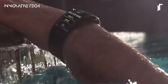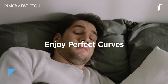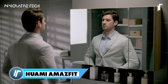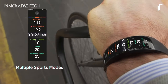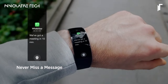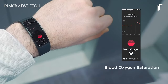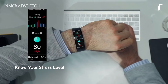HUAMI AMAZEFIT X Curved Smartwatch. The HUAMI AMAZEFIT X represents a leap forward in wearable technology, seamlessly blending futuristic design with practical functionality. Its striking extra-wide curved AMOLED display, boasting a remarkable 92-degree curvature, ensures a comfortable fit on your wrist. Crafted from a titanium alloy unibody, this smartwatch is lightweight yet exceptionally durable, capable of withstanding the rigors of daily wear.